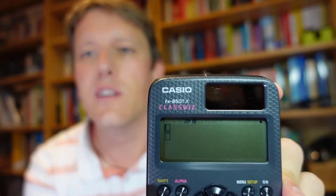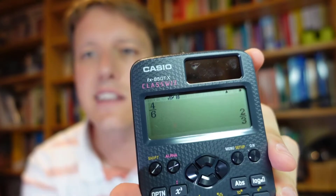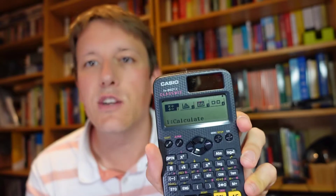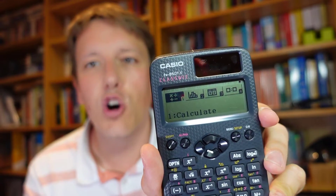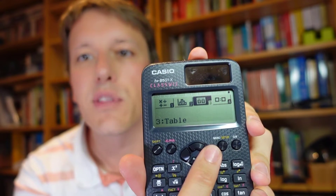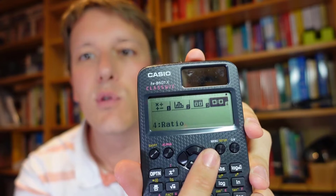The FX85 has modes where you can type in fractions nicely and easily, and it'll do some simplification for you. The menu on this one is super simple — when you go into the menu, there are only four options: number one, calculate; number two, statistics; number three, table; and number four, ratio. If you're buying this calculator, you'll probably mostly just be using number one, calculate, and using it as a calculator.